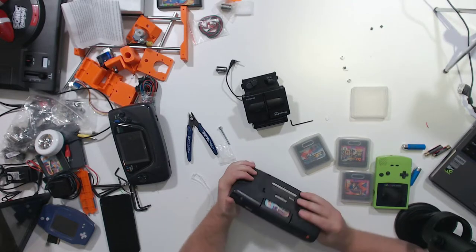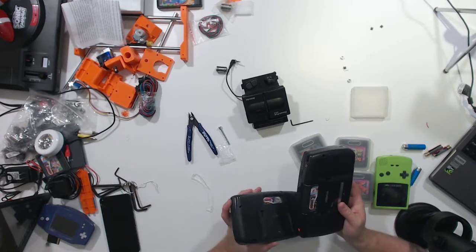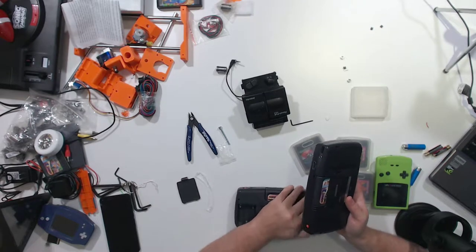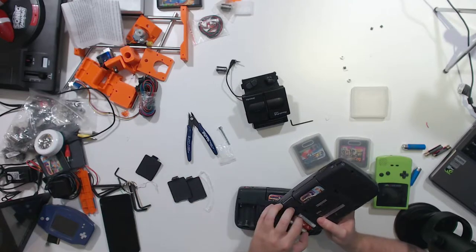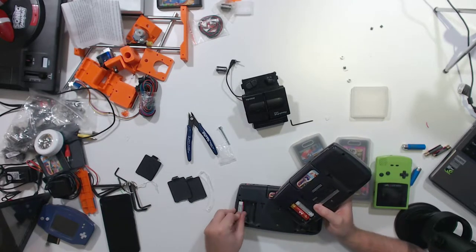Well, that is too bad. I think we can at least mark that copy of Sonic 2 as working because we could hear it. Now, this other Game Gear does need a cap kit, but the screen does work well enough for us to test stuff out, so we'll go ahead and swap our batteries over to here.